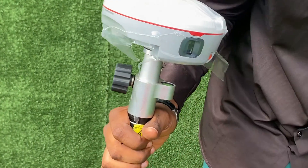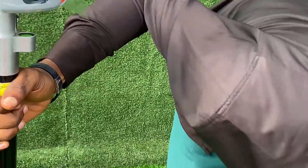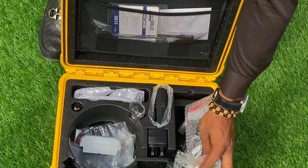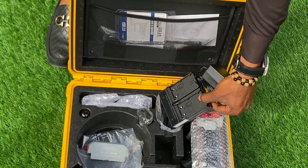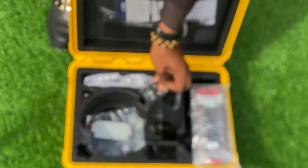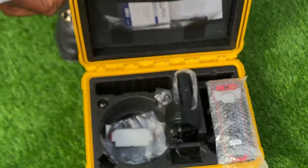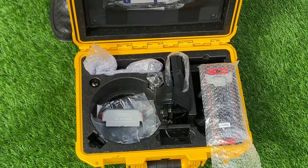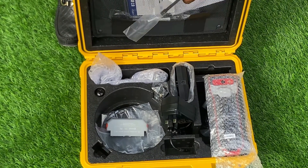Inside the box we have a data logger, this is the charger for the data logger, this is the battery charger. It has two batteries, and there is a flat tool for another use. Also in here we have the whip antenna, which you use if you are using the internal radio.